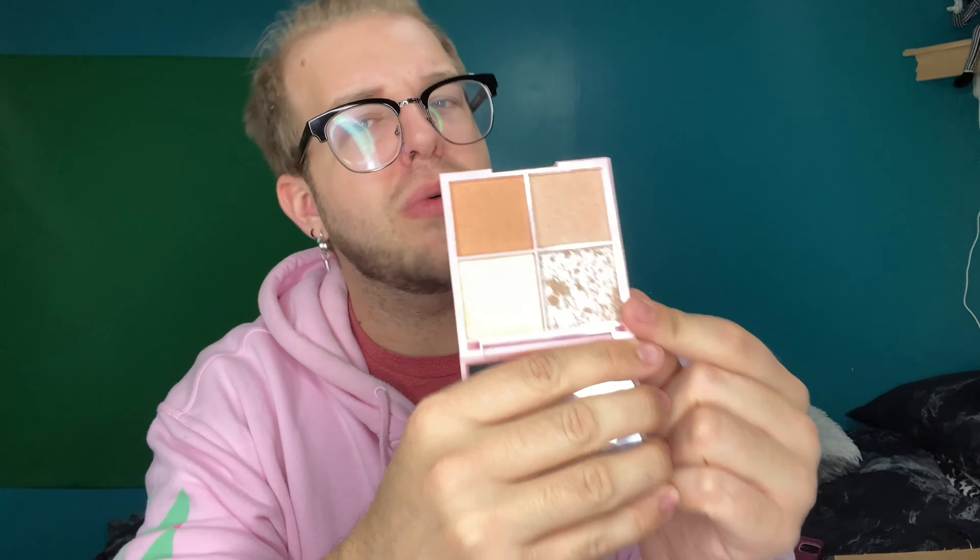I received from Kinder Beauty the Kinder Glow Highlight Palette. I was excited — sweet, highlighter, cool. But these are the color choices I received. I can potentially use one of them; I'm not entirely sure. Another one confuses me because I don't actually know what shade it will come out. And this one is way too dark for my skin tone. So basically this whole palette is useless to me. Thank you for not sending me my shade, BoxyCharm. You literally have my profile and you're not sending me my shade.